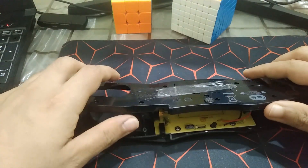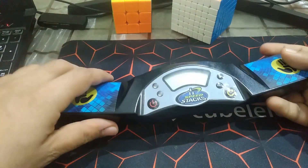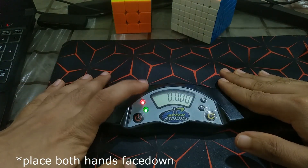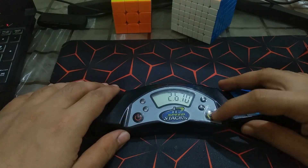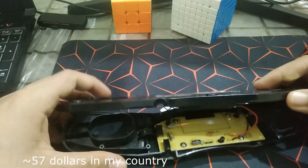Hello guys, today we are going to look at what's inside a Gen 4 Stack Mat. This is not a Gen 5 — the Gen 5 is the latest one. The way it operates is: you turn it on, put two fingers on it, see the green LED come on, lift up your hands, then put them down. It costs around $100 to $200, which is quite expensive.